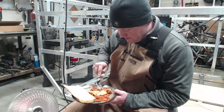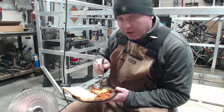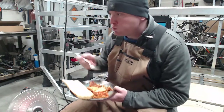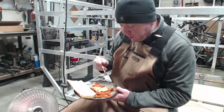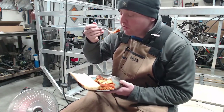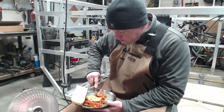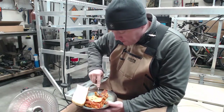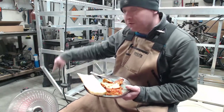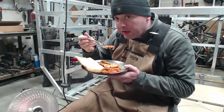Hi there. You might be wondering why I'm in the garage in my apron with a little space heater, eating some tasty pasta — lasagna. Well, we had my lasagna yesterday, it's really good. And it's really cold for Texas. It was like 80 this weekend, it's 30 today.